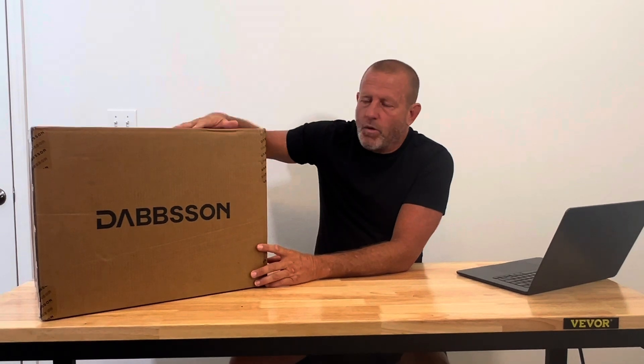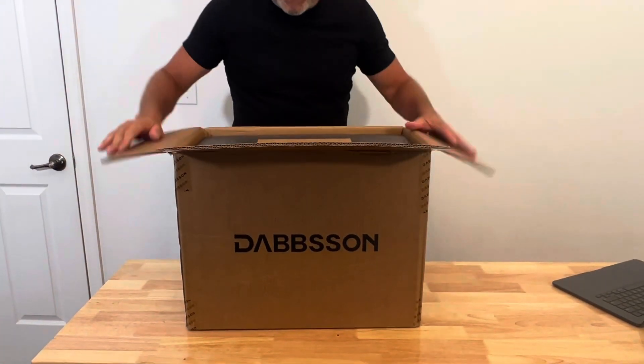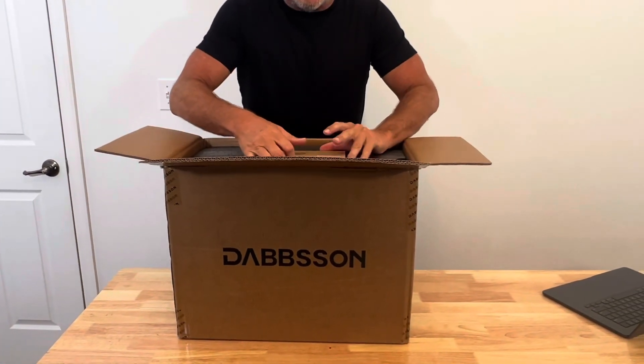Hey everybody, welcome back to Stone Broke Adventure. New product review today — this is the Dobson 2000L, a 2200 watt solar generator. Got a link down below in the description. Let's go ahead and unbox this thing. We're going to run some tests on it, check the capacity, show you all the features. Let's see how this thing comes packaged.